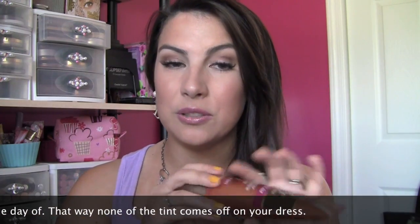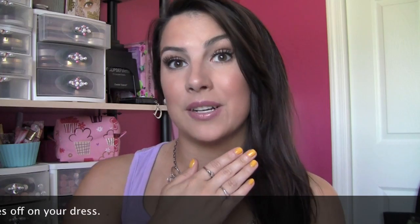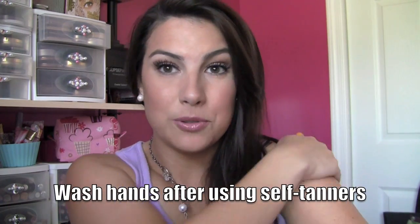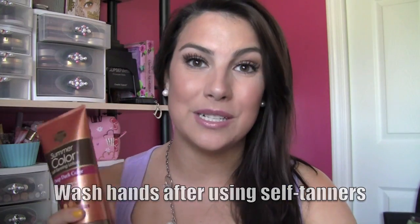One great tip when you're using sunless tanner and applying it with your hands: keep your fingers together and advise whoever is helping you to keep their fingers together as well. That way you really minimize the chance of streaks. Really rub the product in, and once you've been over one area there is no need to go back over it again. Keep track of where you've been and where you're going and you will be on your way to a great streak-free tan.